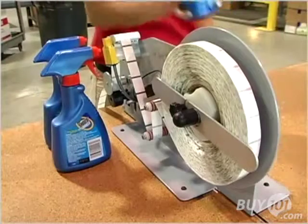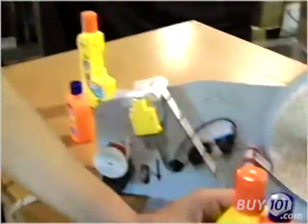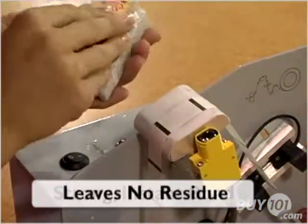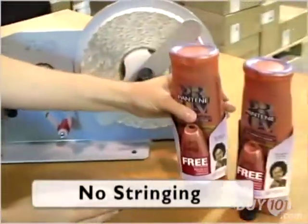Because it uses Glue Dots adhesives, the EconoDot provides reliability and simplicity that hot melt adhesives can't match. Glue Dots form a strong, instant bond and won't leave a residue or damage materials. That makes for greater productivity and cleaner, more appealing results.